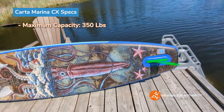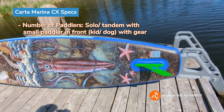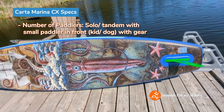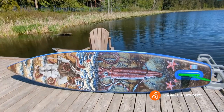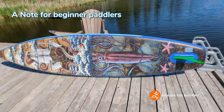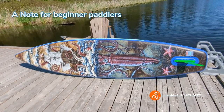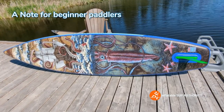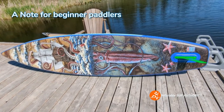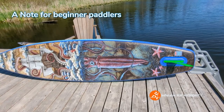You can put a decent amount of gear on here — probably a child, a dog, and some gear along with yourself. Ideally though, it's for solo paddlers with gear. The board is best suited for intermediate paddlers; a beginner can use it but it will take some getting used to. It's definitely more stable compared to thinner touring boards or Sea Gods' 14-foot touring board.